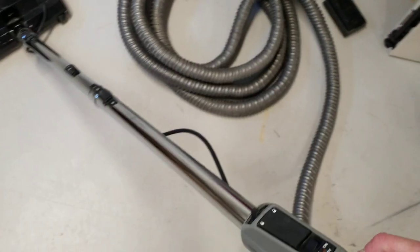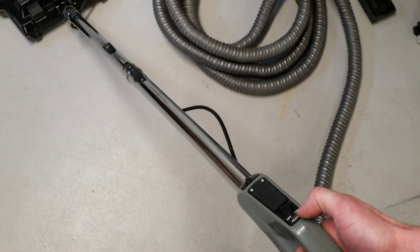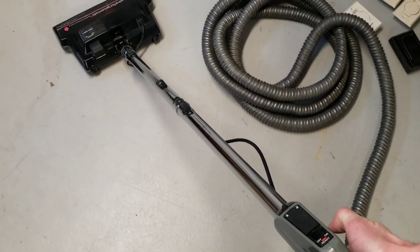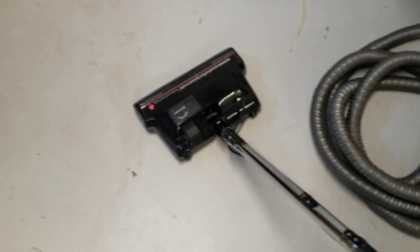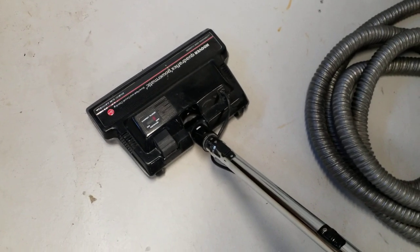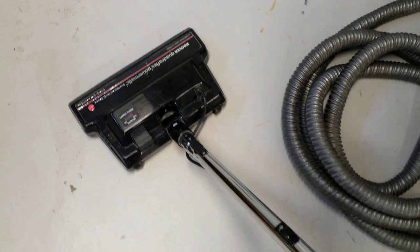One neat thing on the hose handle: this switch turns on both the low voltage and the high voltage, and you've got a little ready indicator. Also, the light on the power head turns on no matter if the brush is on or off, which is neat. You turn the brush on with this little pedal there.